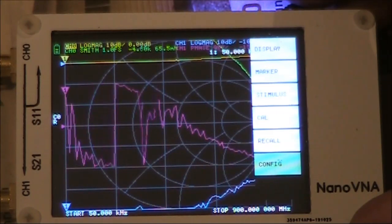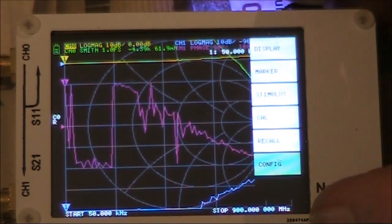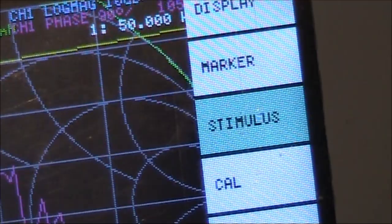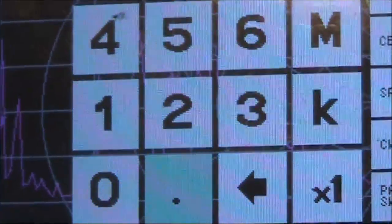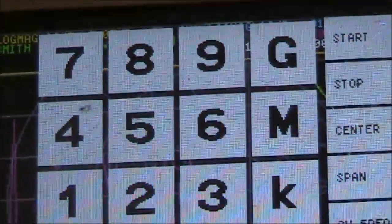If you want to set it up as purely a single frequency signal generator — that is transmitting a dead unmodulated carrier — then you need to disable it sweeping across the multitude of frequencies it normally does. What you do is go to stimulus and set your start frequency. Let's say you want 7 megahertz, so you just select 7. And you want your stop frequency also to be 7 megahertz.